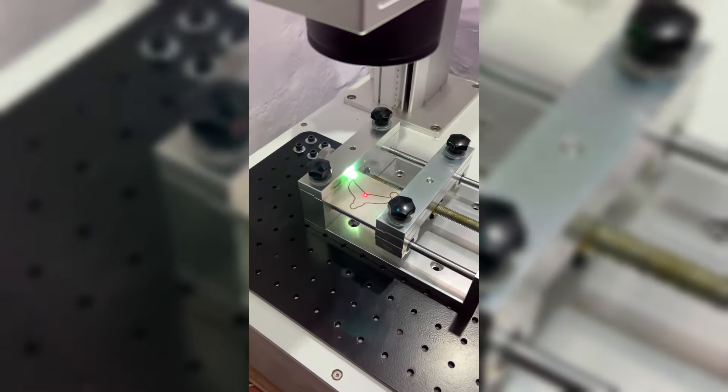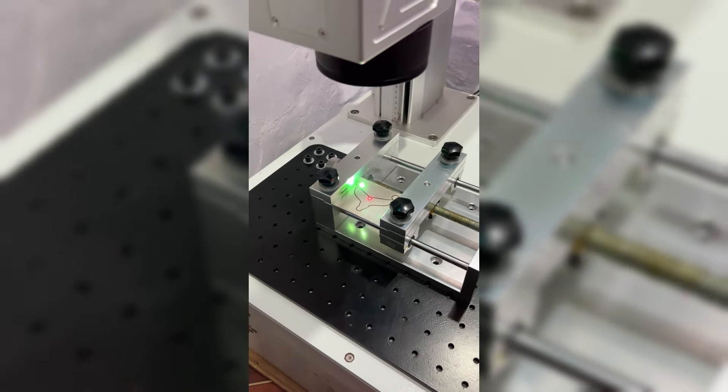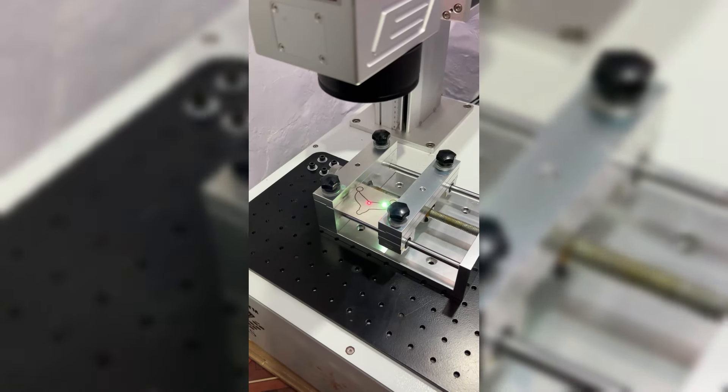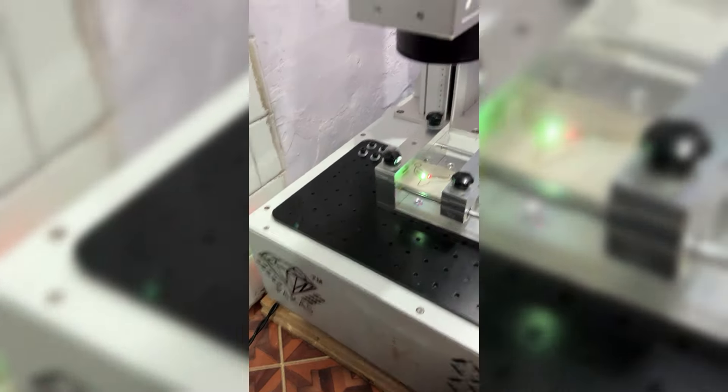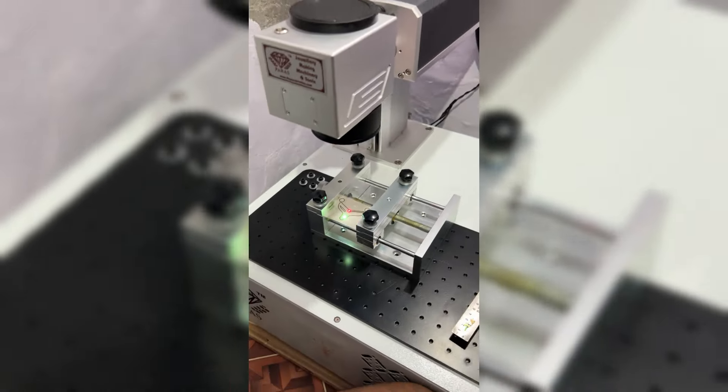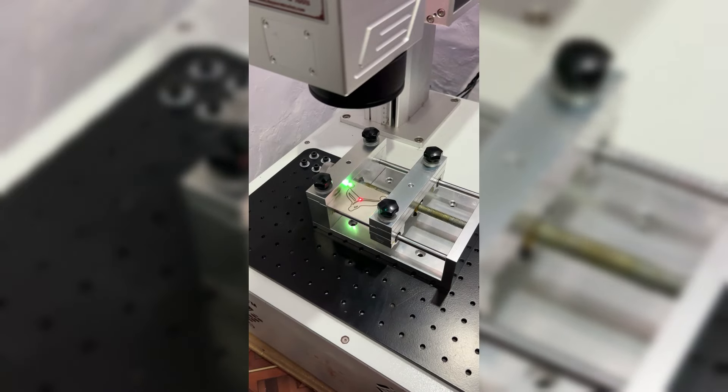This machine is a portable model. There is no dust collector installed in it, and it can be installed in a small space. If you want to work on silver articles or gold articles, you can take the open module model and easily work in it, just like you have seen with this cutting pendant.